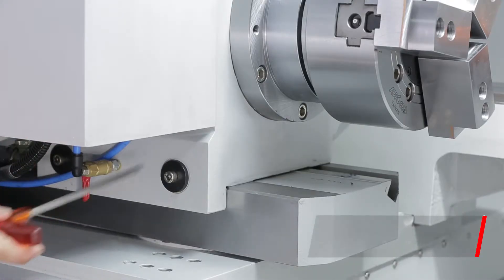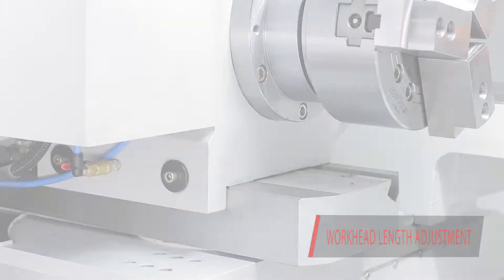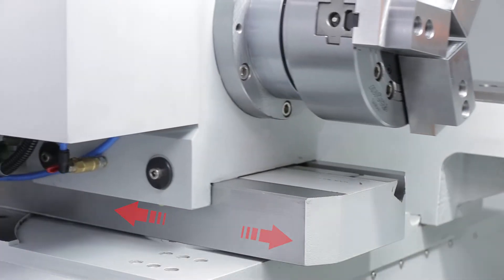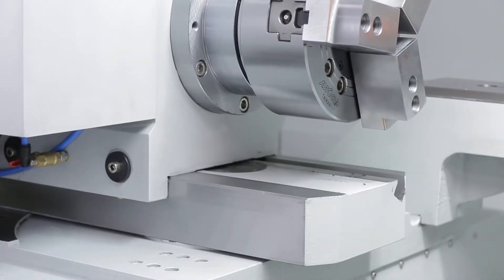The workhead on this machine is very unique as it can be adjusted quickly and easily for various lengths. This makes for a versatile unit — it reduces the setup and programming time.